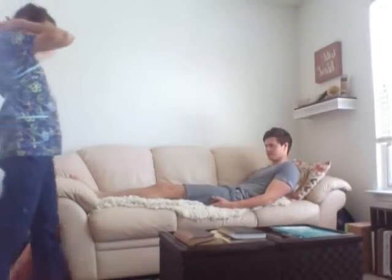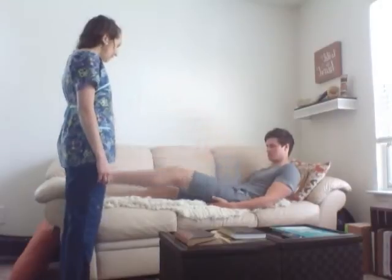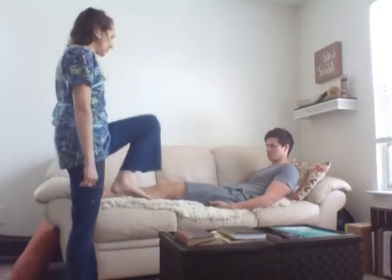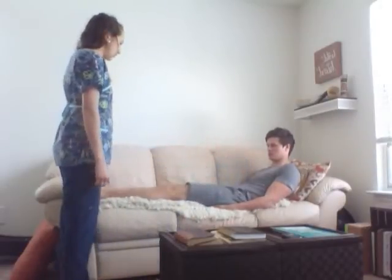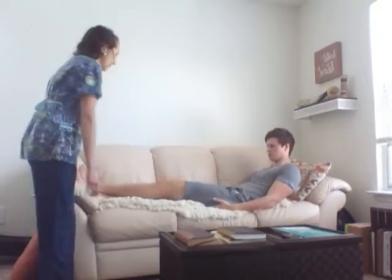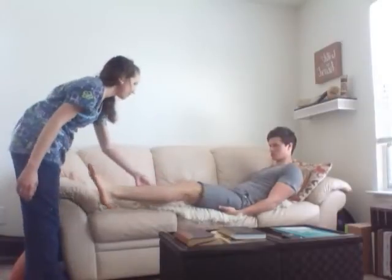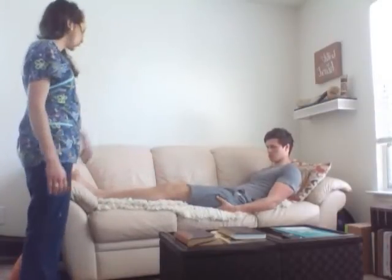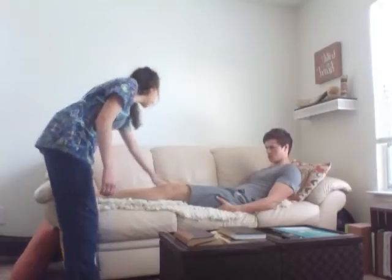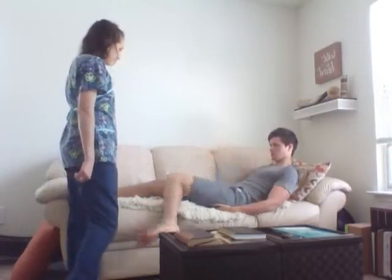I'm going to start with extension and flexion of the hips. Raise your leg up and back down. And against my resistance, assessing the strength, back down. Perfect. Now bend your knee to your chest and back out. Good. And take your leg out — this is abduction. And back in is adduction. And cross your other leg. Good. Now do the same thing against my resistance — out, back in. Good. That assesses the strength. Now we're going to do internal and external rotation of the hip. Take your ankle and press it against this knee like you're almost crossing your legs. And now the opposite — your knee to that knee. Good.